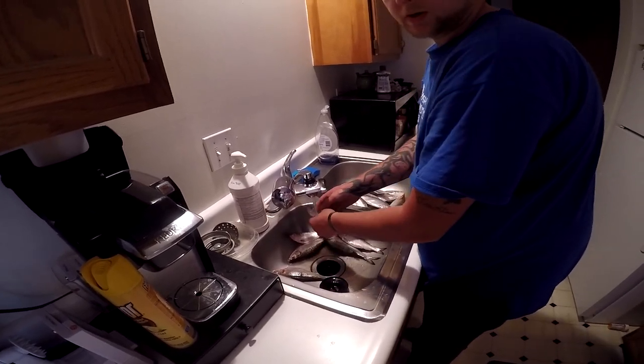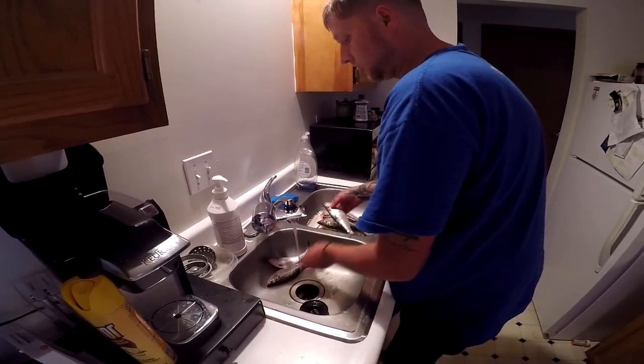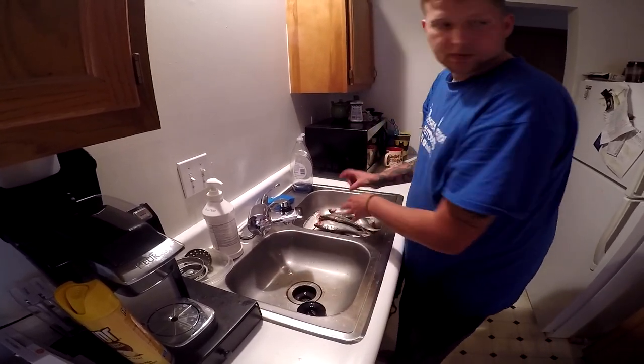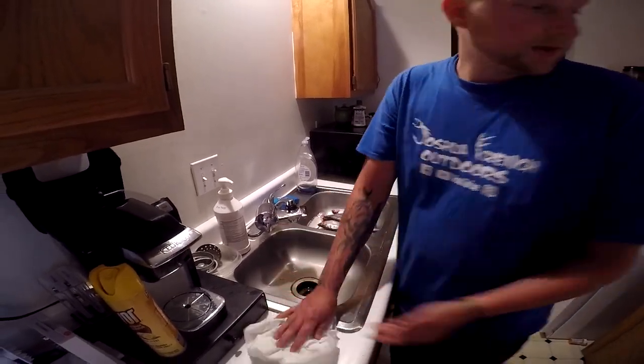I'm going to do a sabiki rig video very soon. I can hopefully show you guys how to do that, because these have been a game changer for me — they've helped me catch a lot of fish.